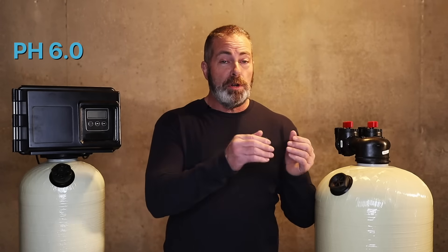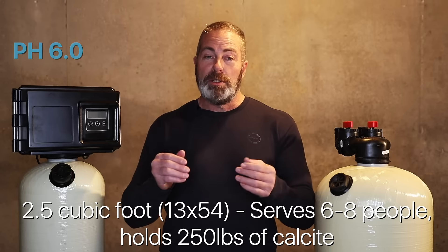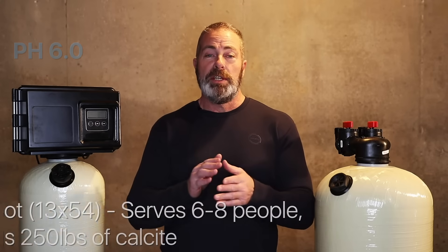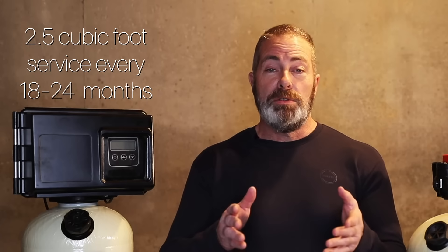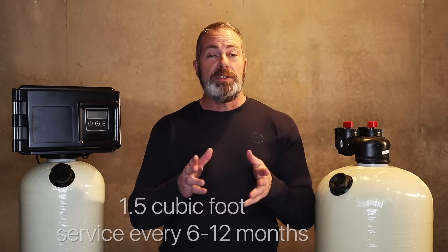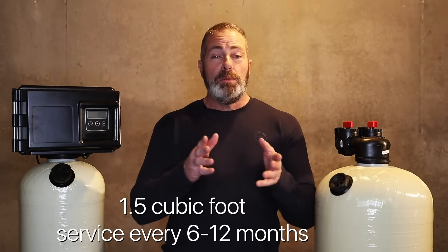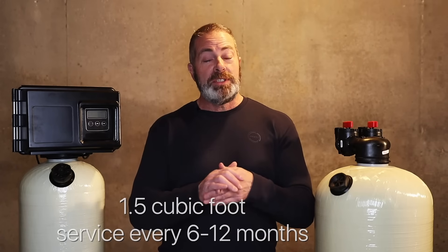Now, if you're a large family, say six to eight people, it's always a good idea to go bigger. So a 2.5 would be perfect for that situation. As far as maintenance goes, with a larger system, you won't have to service it as often. With a 2.5 cubic foot acid neutralizer, the average service time is every 18 to 24 months. But with a 1.5 cubic foot acid neutralizer, typically with a family of say four to six people, you may have to service it every six to 12 months.